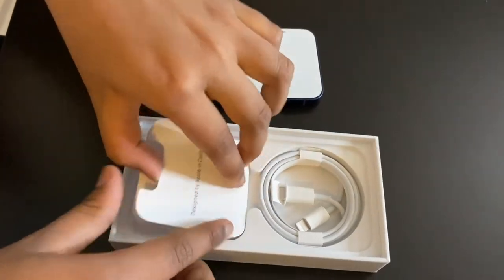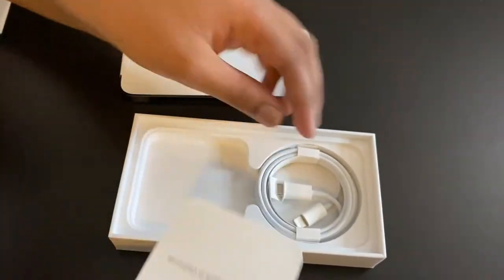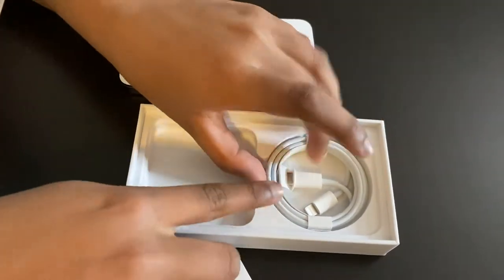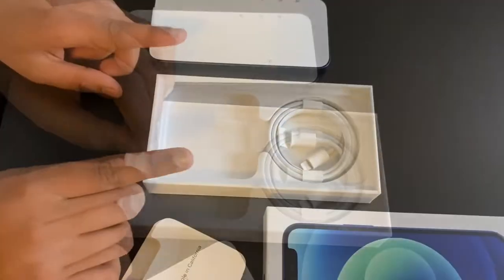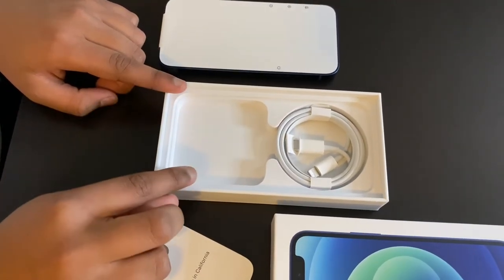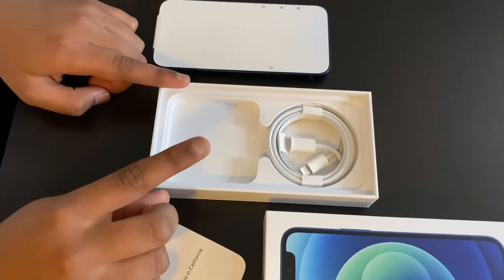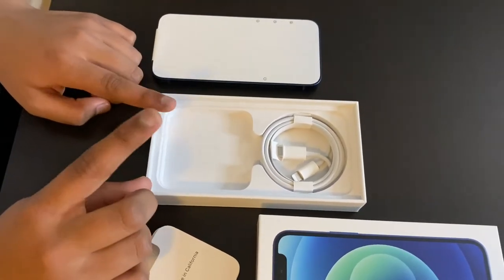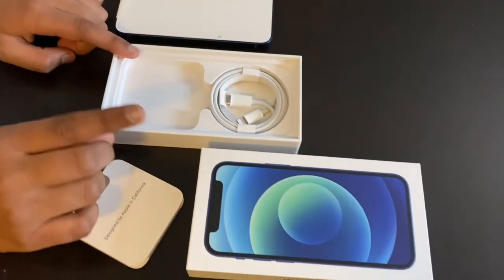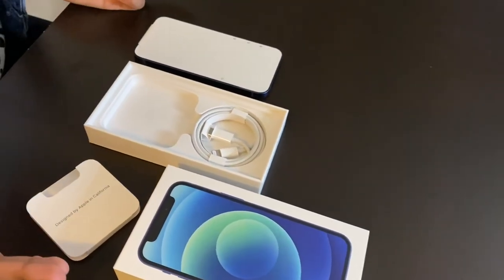And this is what we have. It's the SIM card remover. And the lightning cable. With the new iPhone 12 series, Apple isn't providing us with the charging adapter and the headphones. Luckily, my mom doesn't have to buy them separately since my dad has an iPhone 11 Pro Max with the same charger we need for this phone.